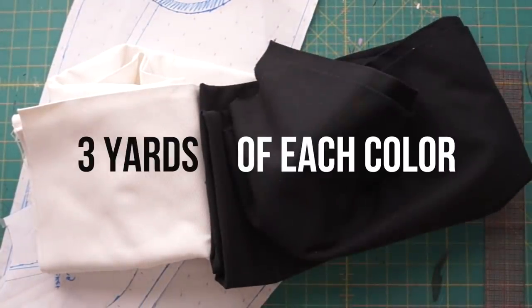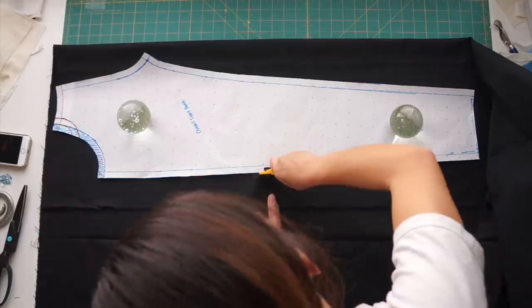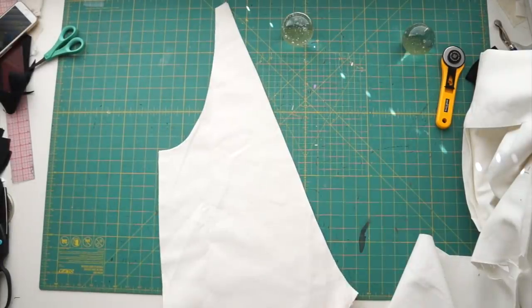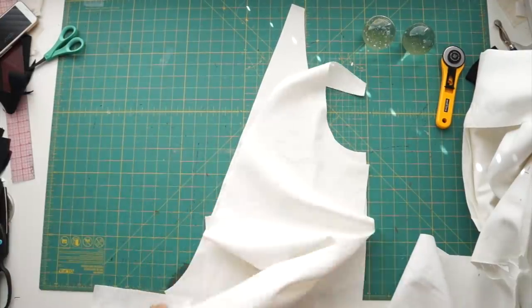I bought three yards of black denim and three yards of white denim from Joann's. I think I could have gotten away with two yards each, but I always like buying more just to be safe. Cut out two front legs out of the black denim and two back pieces out of the white denim. Next, take the two white pieces, face them right sides together and sew down the center back.